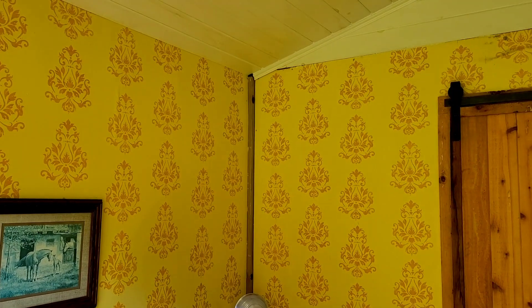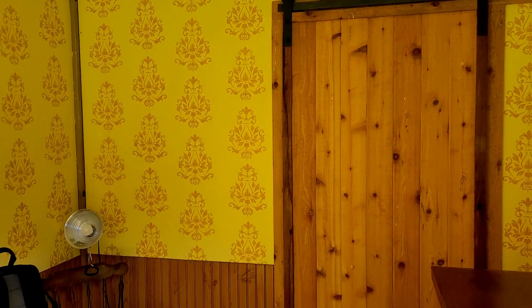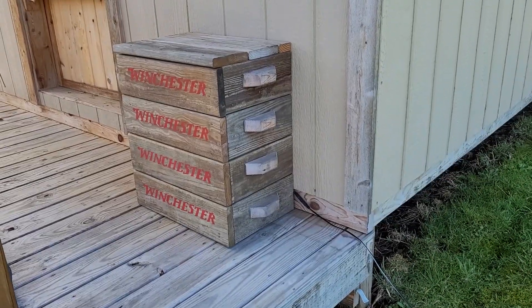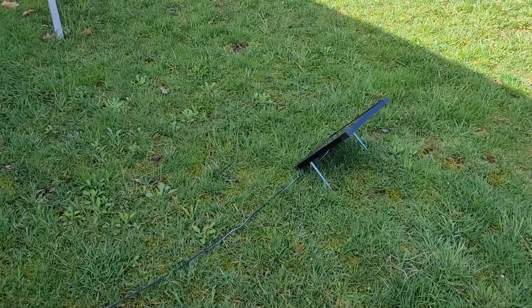I still got some trim work to do and stuff. One of the things I mentioned in a previous video was that I didn't have any electricity out here, but if you'll notice right over here there's a light and there's an outlet. Let me show you what I did on that. I have had a need for power out here, and there's a little cable over here to a little solar panel right there.